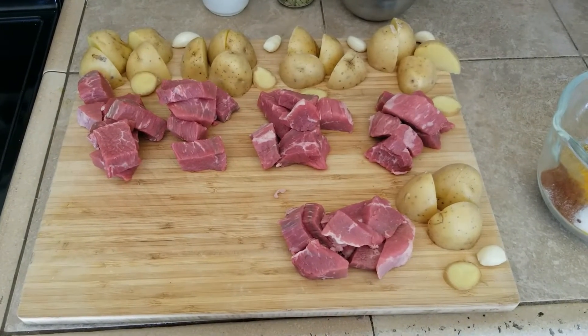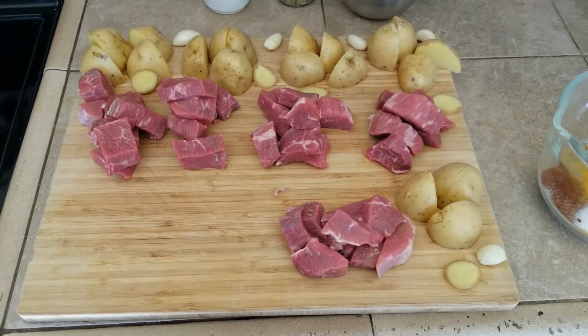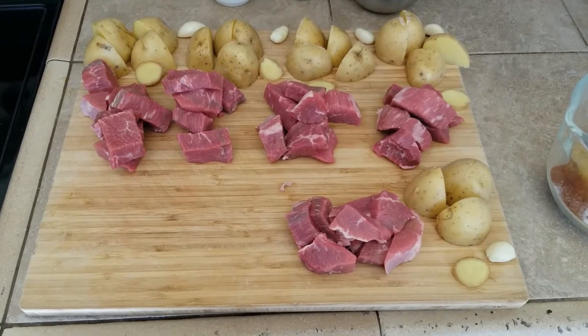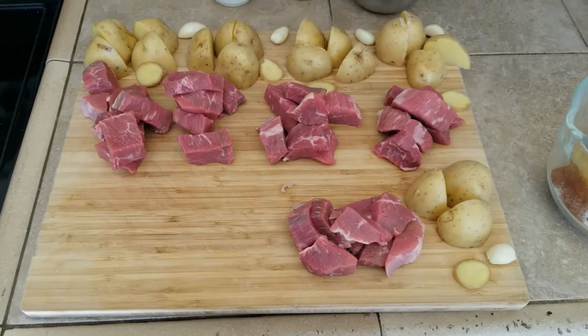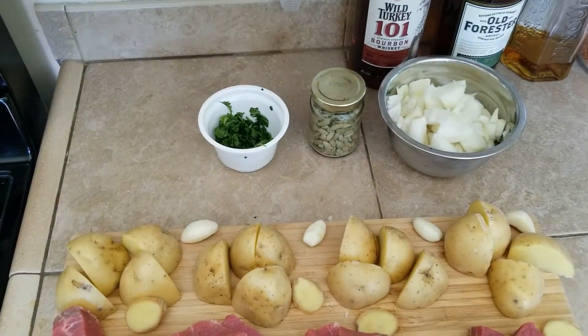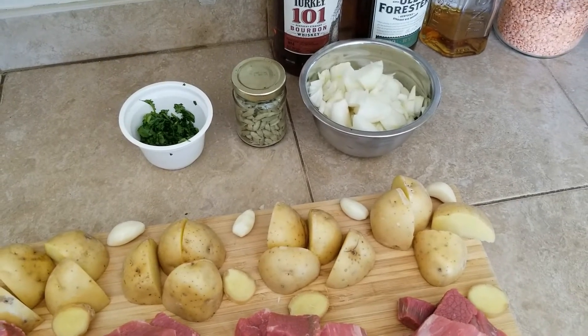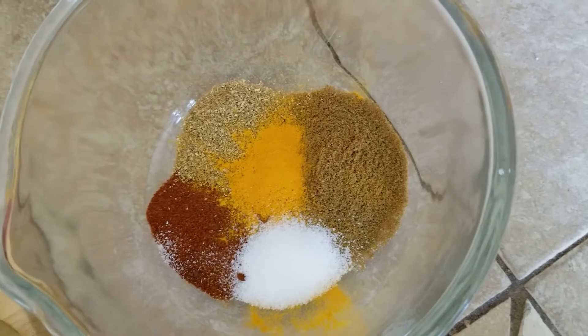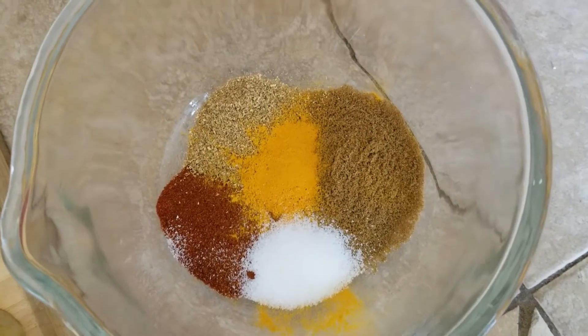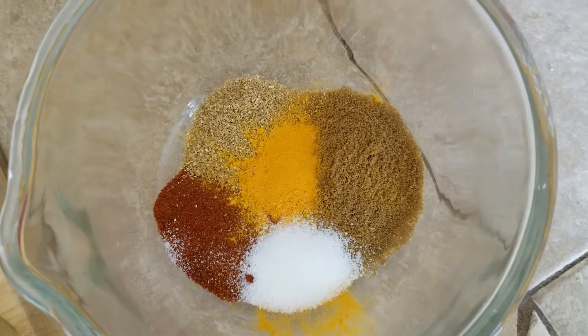We have potatoes chopped up, one clove of garlic, one sliver of ginger, and a bunch of meat broken down into five different portions. I'll just throw cilantro into each jar, same with the cardamom and onion. These are all the spices. It said a quarter cup of cumin seed — I did about three quarters of a quarter cup; it seemed like a lot.